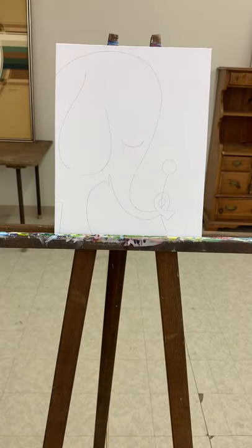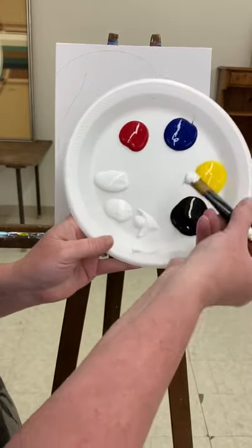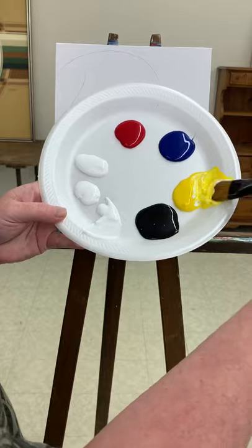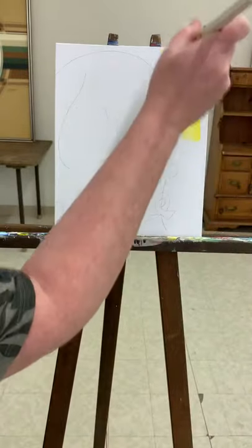So I'm going to get started with the background and I'm just going to use a nice bright yellow. I'm going to add a little bit of white to it, so I'm going to scoop up some white and stir it in with quite a bit of yellow so it's still nice and bright, and I'm just going to fill in my whole background.